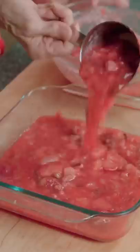Pour three cups into a separate dish. Spread on Greek yogurt and top with the rest of the strawberry jello. Cool for two hours and add whipped cream to the jello.